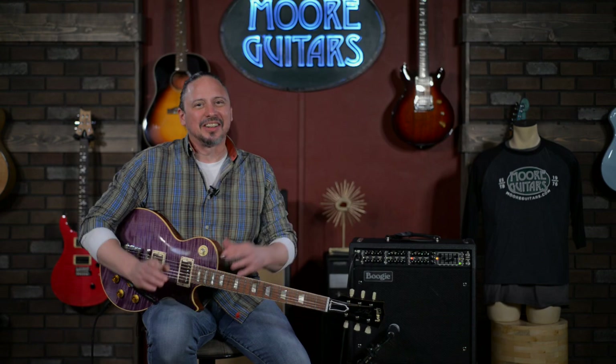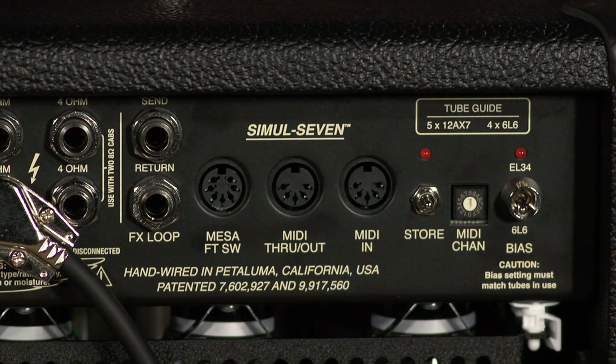What can I say? It's a brand new Mark VII. It delivers the goods. There's so many features.